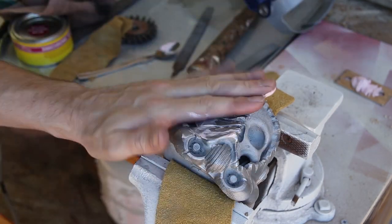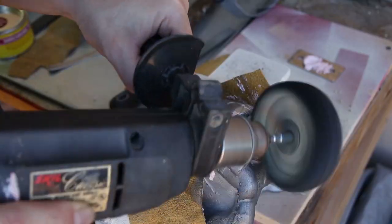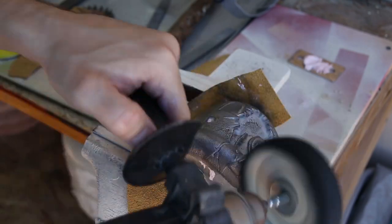I'm really happy with how this casting turned out, considering it was my first attempt. I'll definitely be using this method again in the future.